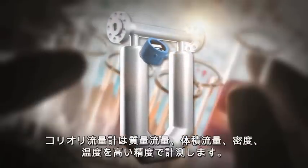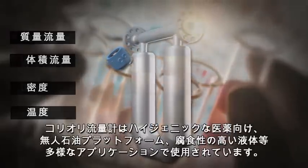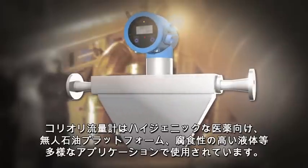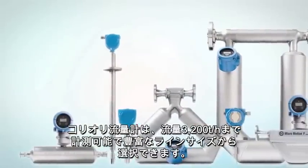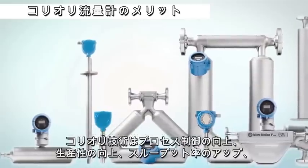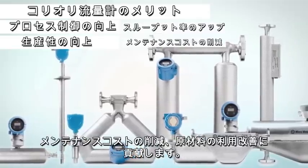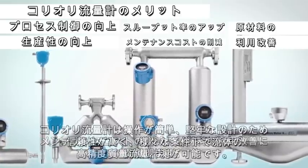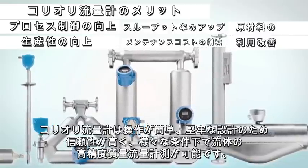Coriolis flow meters can accurately measure mass flow, volume flow, density, and temperature. They are used in applications as diverse as hygienic pharmaceutical installations, unmanned oil platform operations, and corrosive liquid production. Coriolis meters are available in a wide range of sizes and can cover flow rates up to 3.2 million kilograms per hour. Coriolis technology can deliver improvements in process control, increased product quality, higher throughput rates, reduced maintenance costs, and improved utilization of raw materials. The measurement is simple, robust, and reliable, and can accurately measure mass flow over an extremely wide range of fluid conditions.